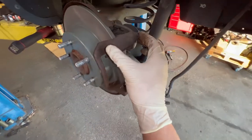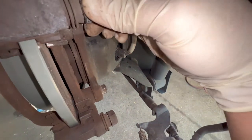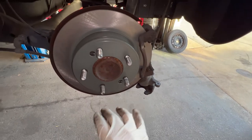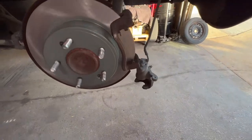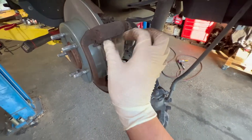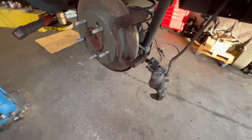Now that your caliper is on and the bolts are tightened and everything, you're going to check your pins real quick — make sure everything is good. That's good. Now you don't have to do this, but I usually just grab one of the studs and give it a nice little spin to make sure it's not scraping up against anything. I want to give it back to the customer without having to worry about them driving back in later. Once that's done, you're going to get your pads on.